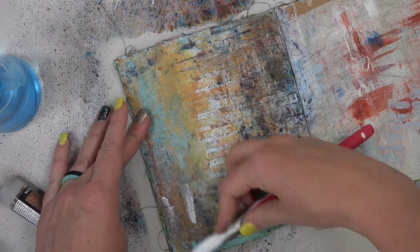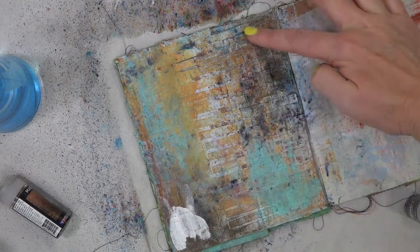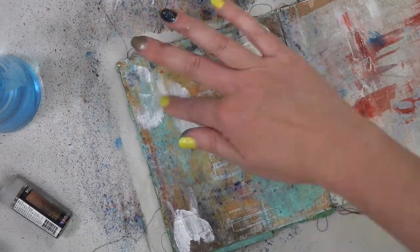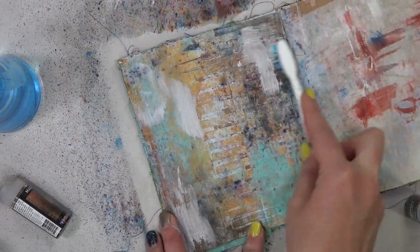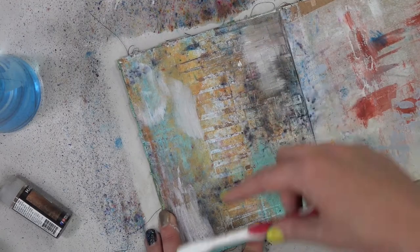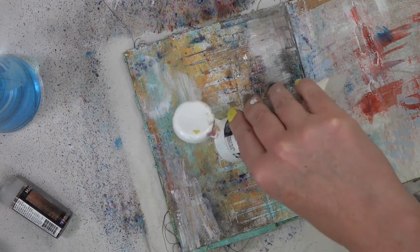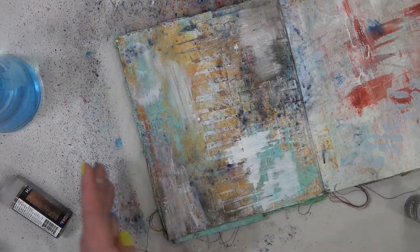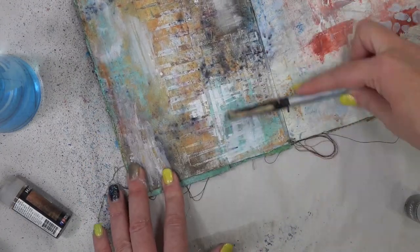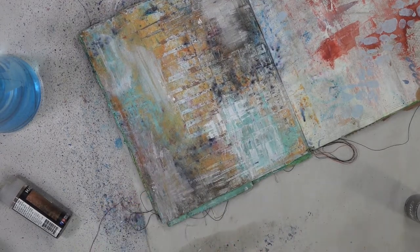I wanted to bring back a little bit more of the white color — we have some of that patchy in the middle. So I'm just taking some gesso and rubbing it on the page with my finger, and then I'll grab that toothbrush again and also use one of my other favorite texture tools — my fingernail — just to draw some little lines into the gesso. I'll also use the Prima brush, which is a paintbrush on one side and a texture tool on the other, because your fingernail can only take so much paint scraping before it gets all clogged up.